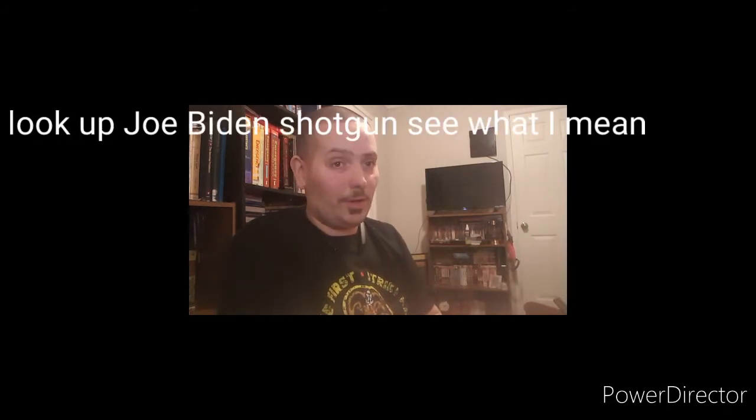Hey, welcome back to the channel again. We are doing yet another review, this time another shotgun. Gotta love shotguns. This is what you call the Joe Biden favorite shotgun. I'm just messing with you — I can't stand that old coot.